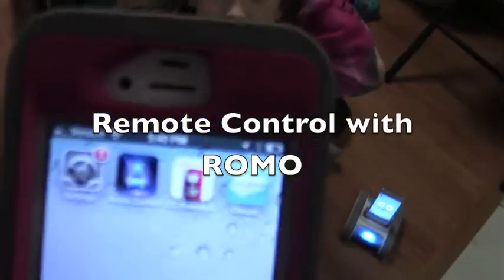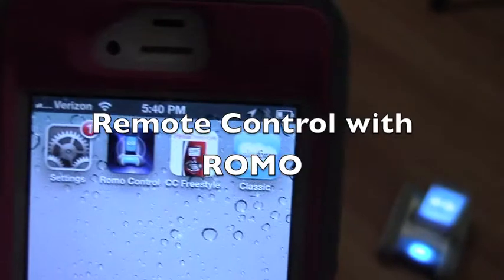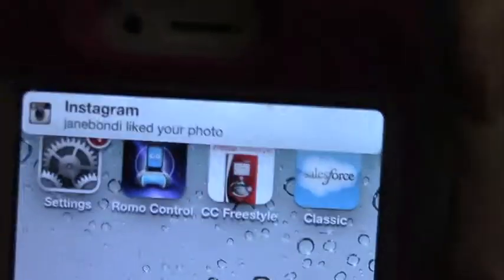You can download the Romo control app on another device like your iPhone or iPad. That's the name of my cutie, and if I tap on him I can now control him — it looks like a remote control. You can see what he sees, so you can see your legs right there.